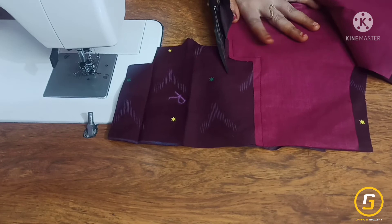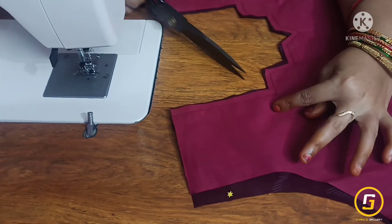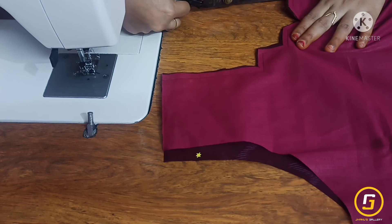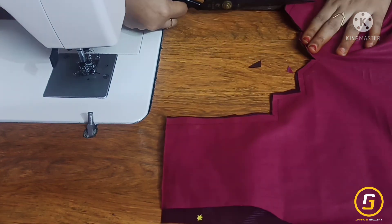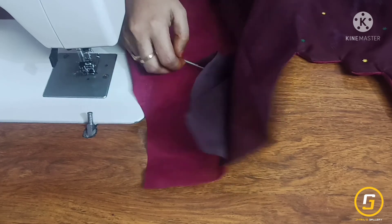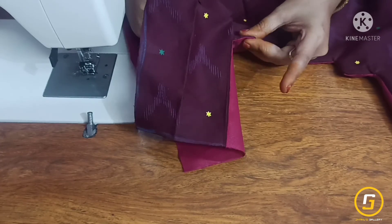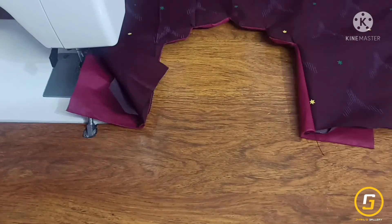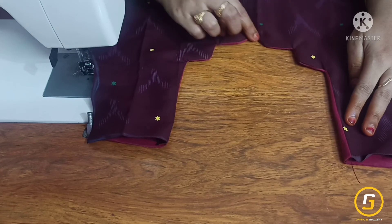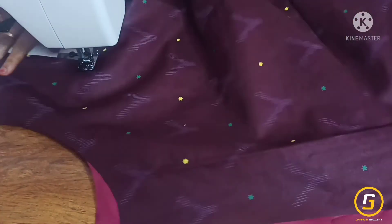We will cut the corners and turn the corners. We will cut the corners and cut the fabric from the fabric.